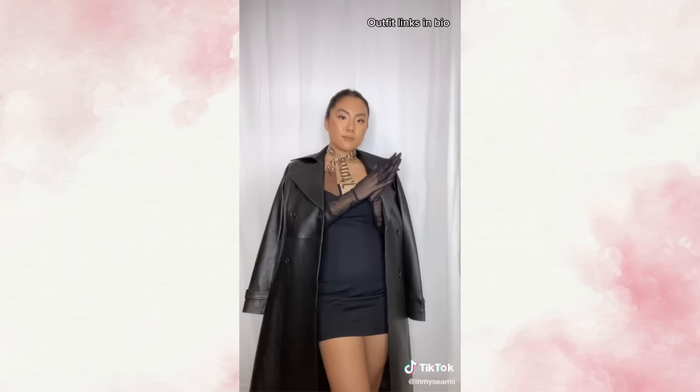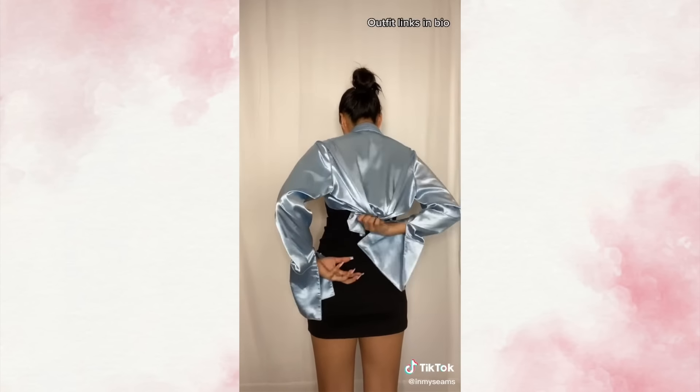And finally, my favorite look is to take a button up and just button the top button and tie everything else in the back. And remember, your body is beautiful, your girls are a blessing. There's nothing wrong with rocking these dresses on their own. Don't forget, these are all suggestions. Thanks for watching.